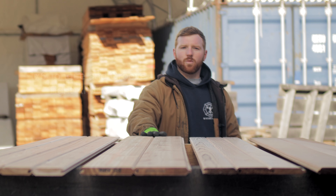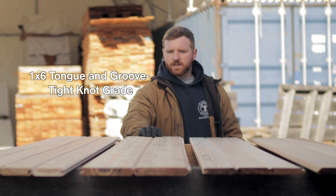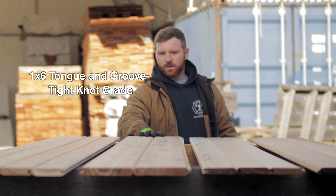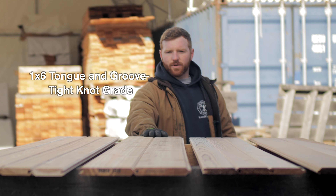Next product over here would be our 1x6 tight knot cedar tongue and groove. Again, same thing — beautiful product, looks great on a ceiling and wall. Current price on this is $8.40 a square foot.